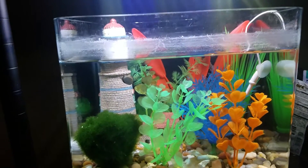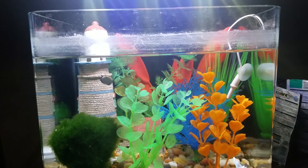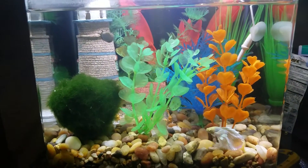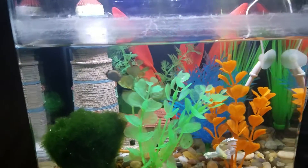Then of course we still got the decoration in the back there that he likes to hide in. Then you got a lighthouse. I still got the gravel on the bottom. But yeah, a bunch of those plants.